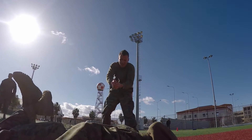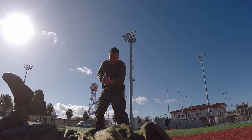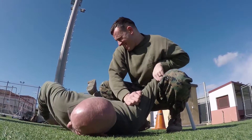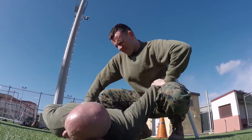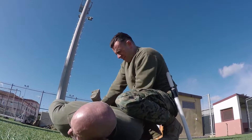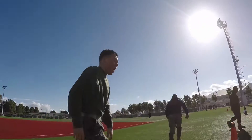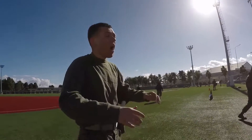In today's operational environment, with the restrictive rules of engagement that we have, there's a lot of gray area in regards to the use of force. Non-lethal weapons provide the tools and the mindset for Marines to protect ourselves and each other against threats that may not warrant lethal force such as a firearm.